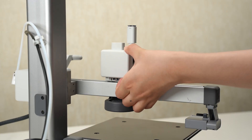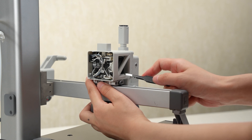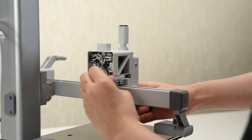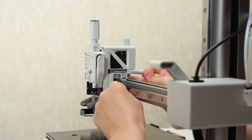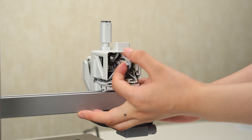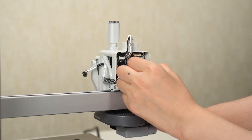Peel off the rear cover. Through the gap under the tool head, push the side covers with tweezers to remove them. Disconnect the four connectors for the hot end heating assembly, extruder motor, part cooling fan, and hot end fan.